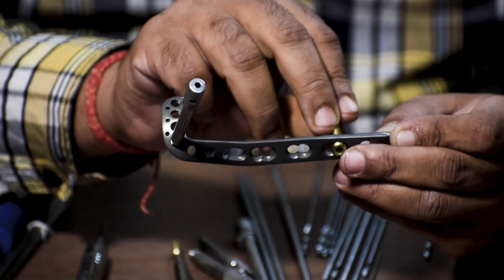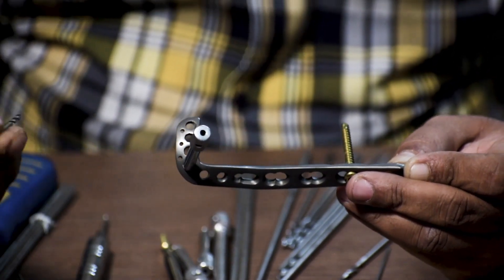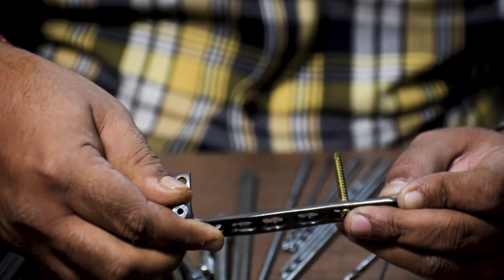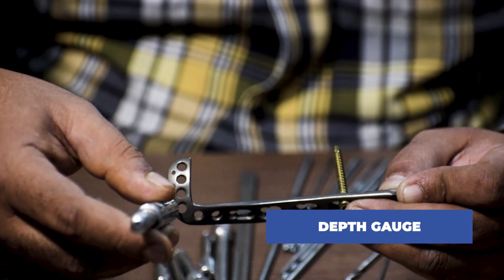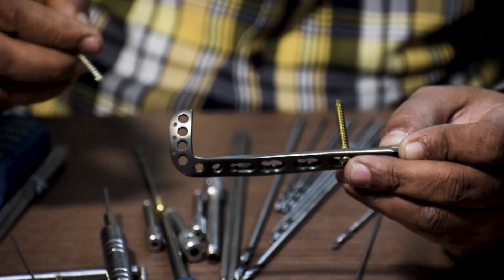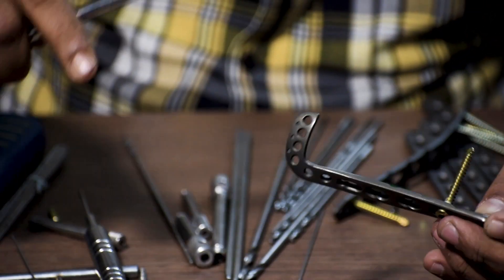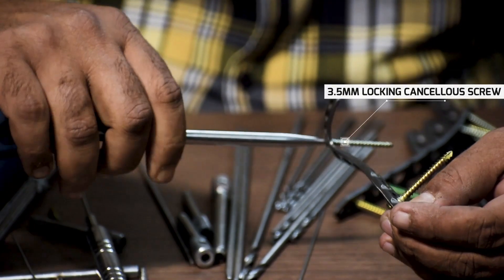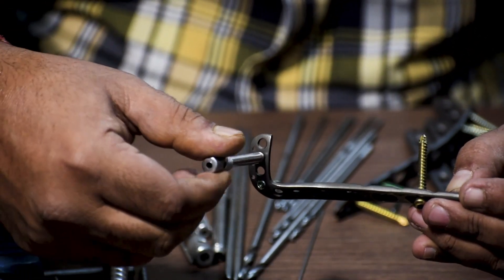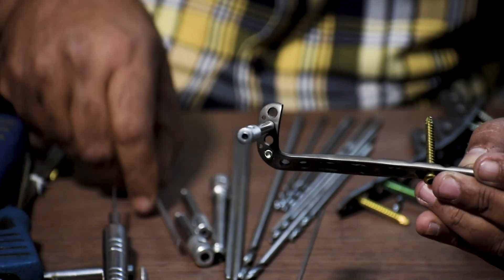Once this screw is fixed, we move forward to fix the distal head of the plate. To fix a 3.5 mm cancellous screw, we use a 2.8 mm drill bit and drill through the drill sleeve. For cancellous screws you don't need to do any tapping. Again we use a depth gauge to measure the length of the screw — here we are taking 35 mm. We then take a 3.5 mm locking screw which is 35 mm in length and with a 3.5 mm screwdriver we fix this screw. To fix the other screws in the distal end of this plate, we repeat the same process of fixing the drill sleeve, drilling through it, and then fixing the screws.